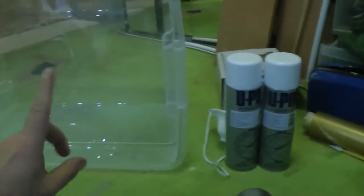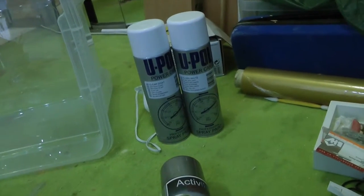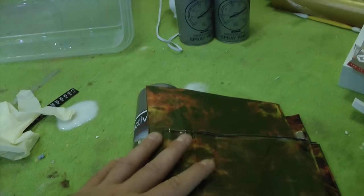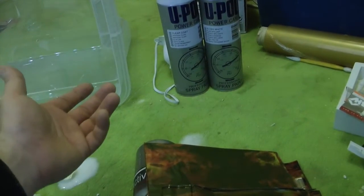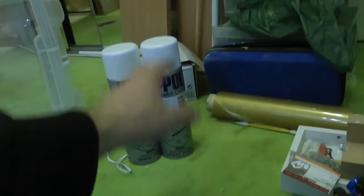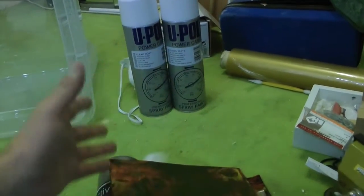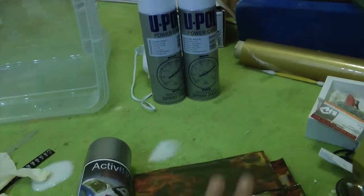La prima cosa da fare è pittare i nostri pezzi. Ho comprato un kit quindi utilizzo i prodotti del kit, però come spiegato, quello che è importante è l'attivatore e il vostro foglio. Il resto non è obbligatorio prenderlo dai loro kit perché ve lo fanno pagare cifre esagerate, mentre voi potete prendere bombolette spray da 5 euro che sono la stessa cosa.